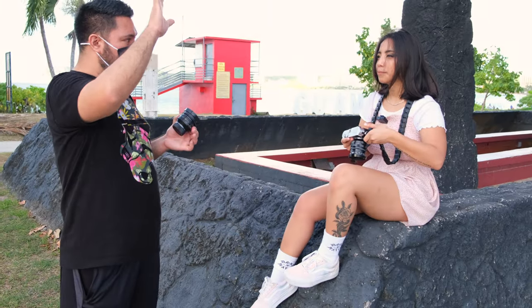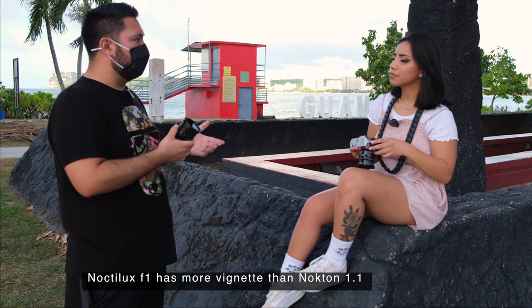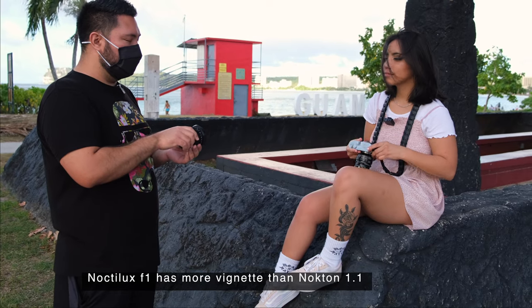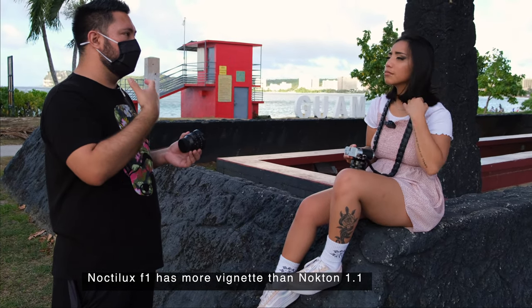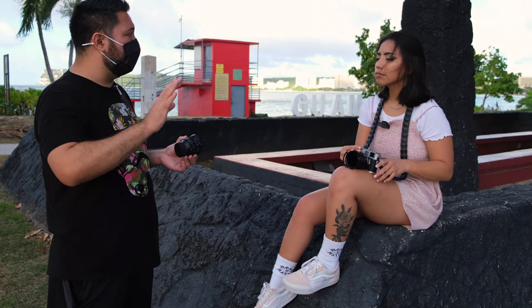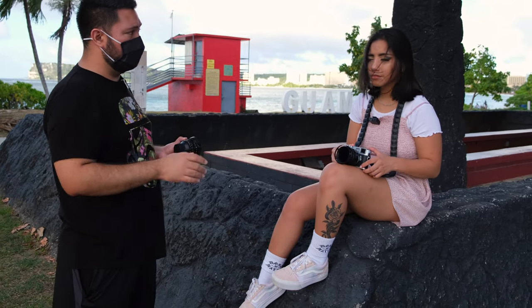Darker on the sides? Yeah. So this one has more of a vignette. When it's shot wide open like this, that's just the way the lens is designed — the light coming in is not as bright around the frame of the picture. But with the Voigtländer, you notice it's brighter, right? Yeah, way brighter. That's a good observation because a lot of people do notice that with the Noctilux.